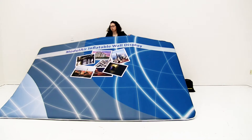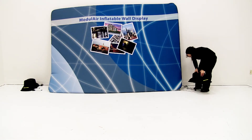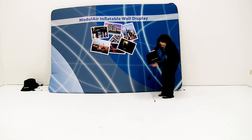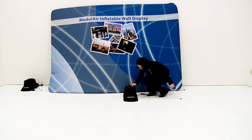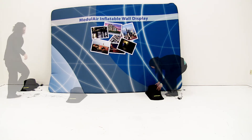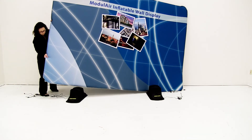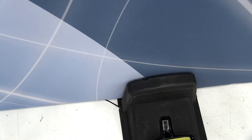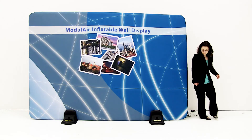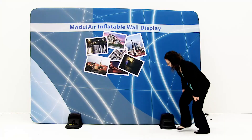Lift the wall up and place it to the side. Lay out the feet and extend the USB cords. Place the wall into the feet, then lift the lights up located on the feet.